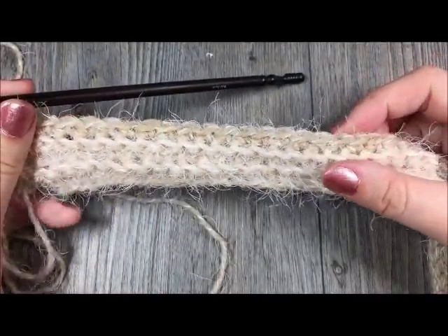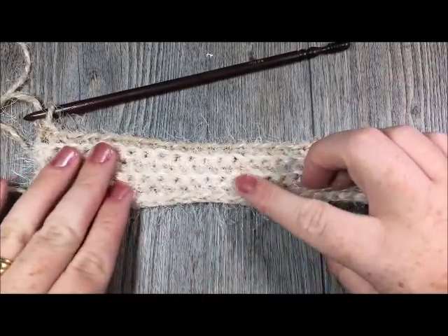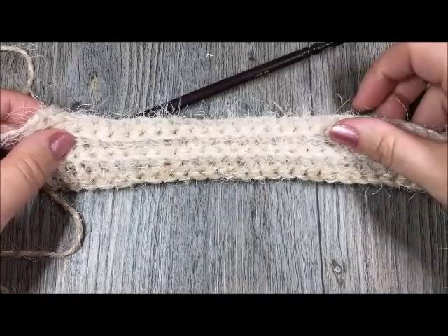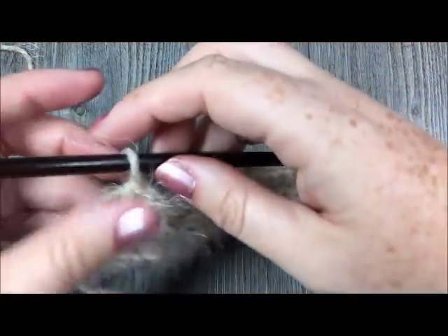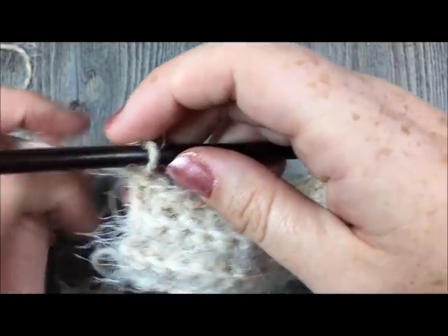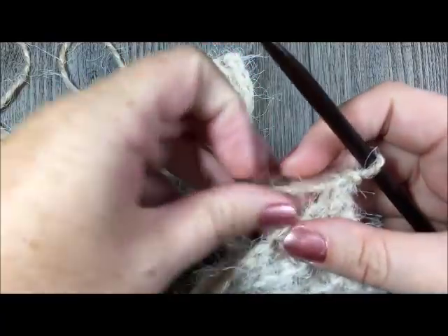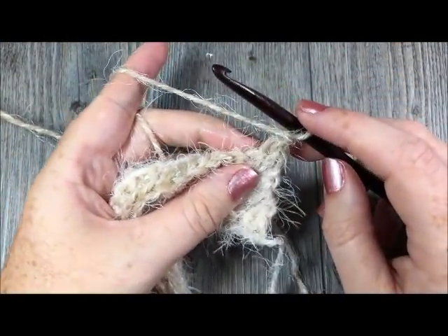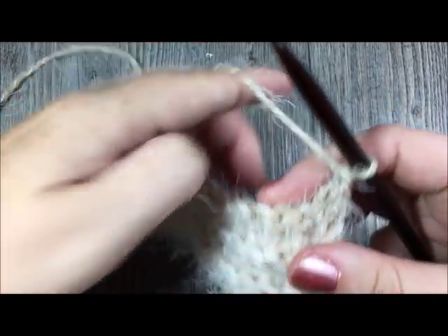At the end of row five, your work is going to look something like this. You can see that I have the ribbing started — you'll have these ridges clean across your work, and the other side looks the same. When you come to the end of row five, you're going to chain one and turn. Now you are going to start a row that will include a space for your button, so we're going to work the buttonhole.